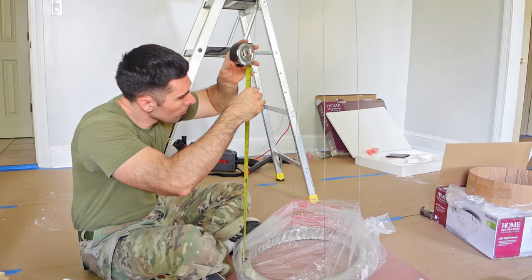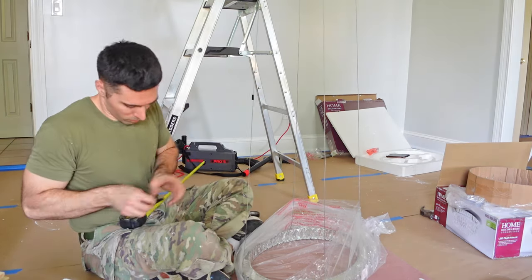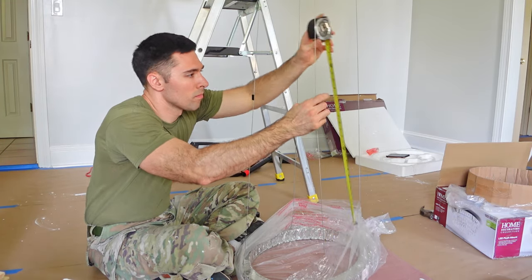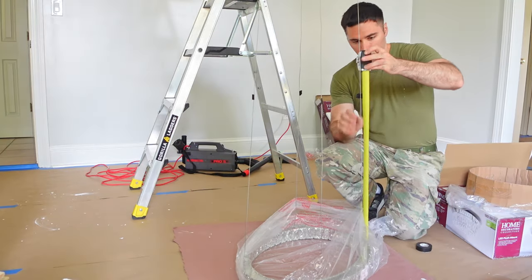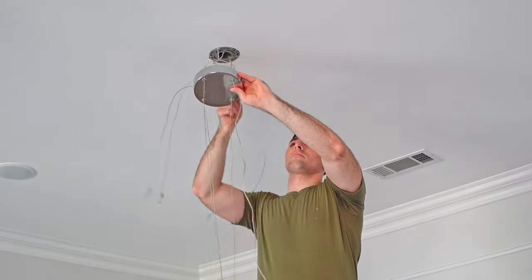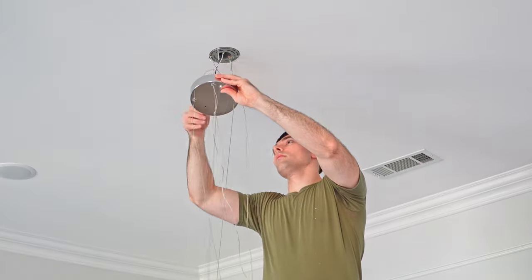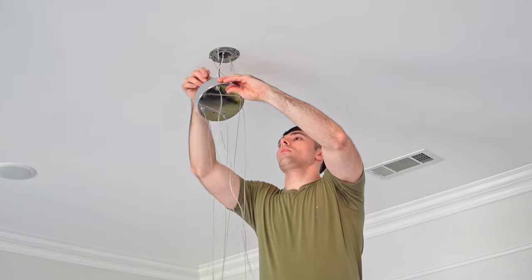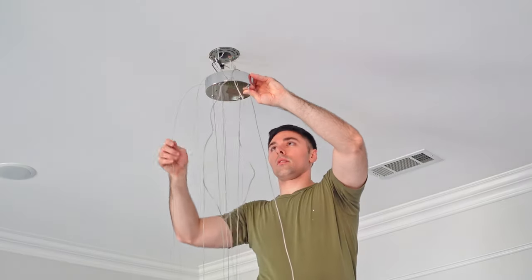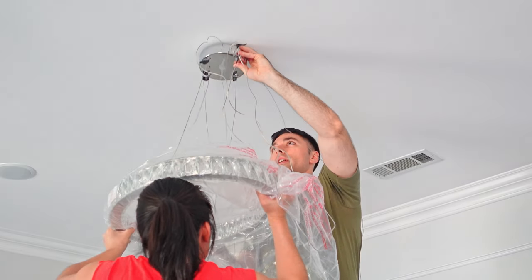I wanted the light to hang about seven feet off the floor. With 10 feet of cable and a 9-foot ceiling, I took my tape measure and with the light on the floor I measured up the cable two feet and marked it with a piece of tape. With two feet marked, once I pulled all the rest of the cable back in there was only two feet of cable available to hang from the ceiling, meaning the light would hang roughly two feet down — seven feet off the floor, which is exactly what I wanted.